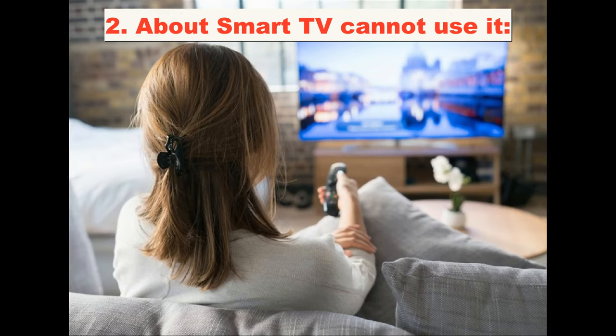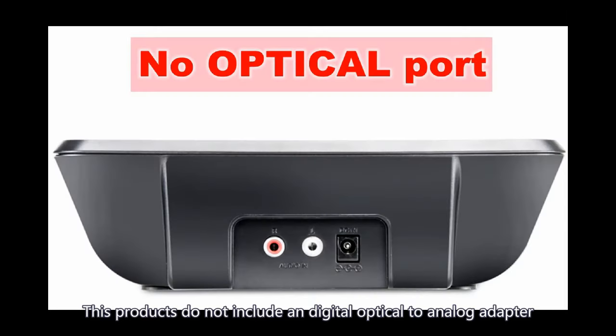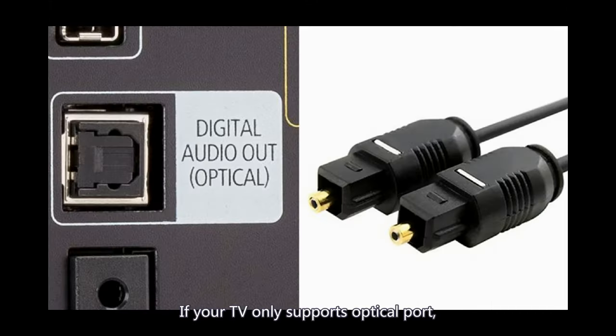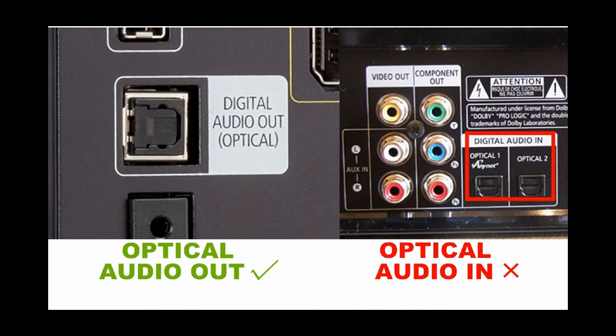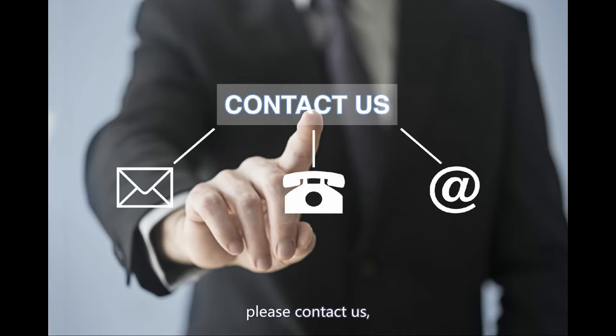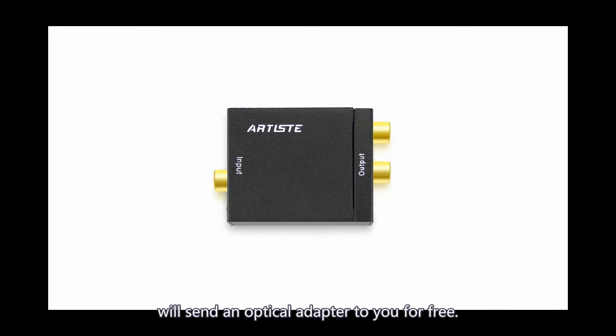Regarding smart TVs: these products do not include a digital optical-to-analog adapter and cannot be directly used with smart TVs. If your TV only supports an optical port, or if the other two connection methods still do not work, please contact us and we will send you a free optical adapter and show you how to connect using the optical port.